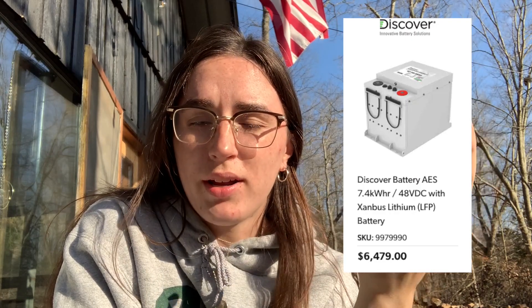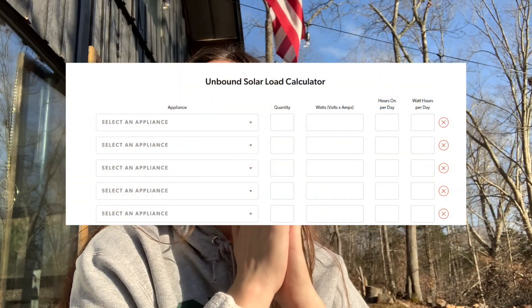Right now, with our one battery, we have enough power to run our system with all of our things running for two days. If we don't have sun for two days, we can run out of power and would need to turn our generator on to refill our battery. To fill our battery from our generator takes about three to four hours of generator running. So that's not too bad.